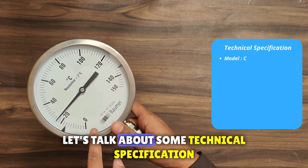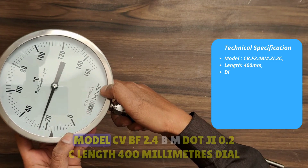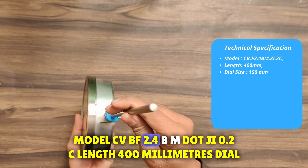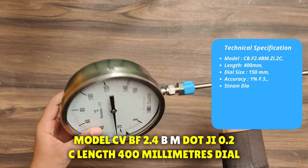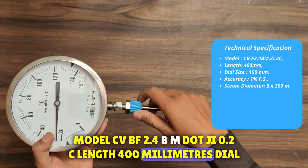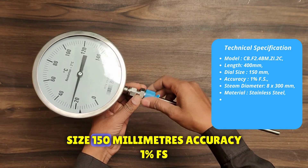Let's talk about some technical specifications. Model: CB.F 2.4 BM.zi.2C. Length: 400 mm. Dial size: 150 mm.